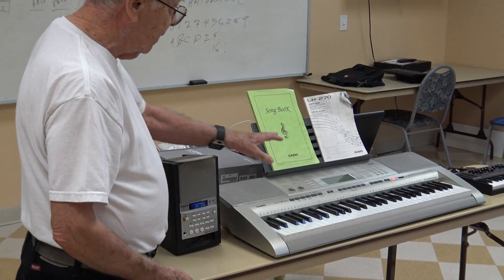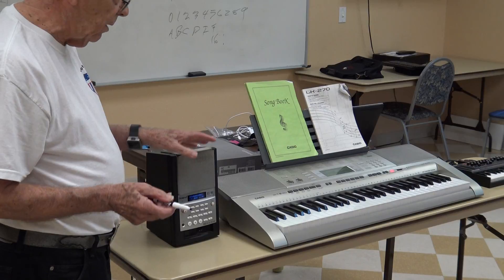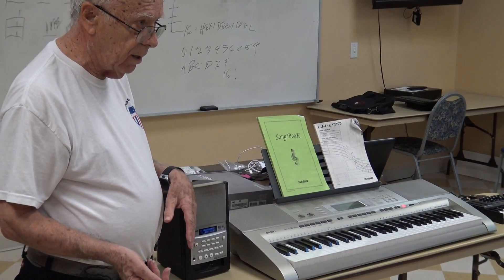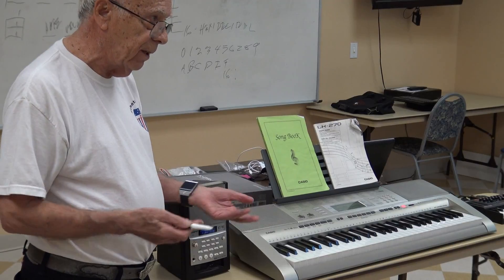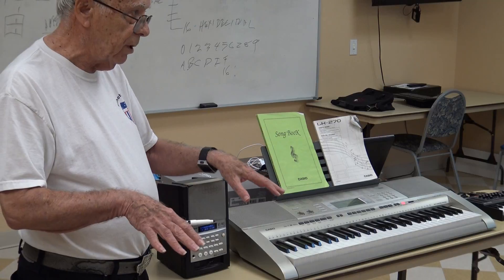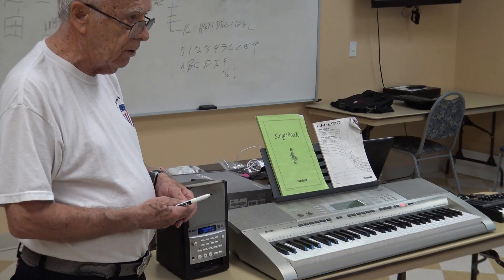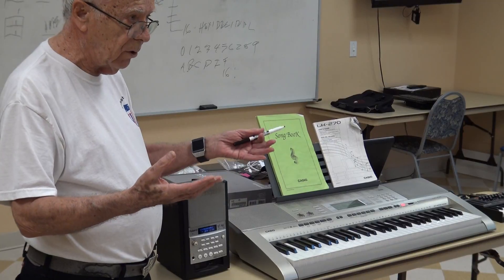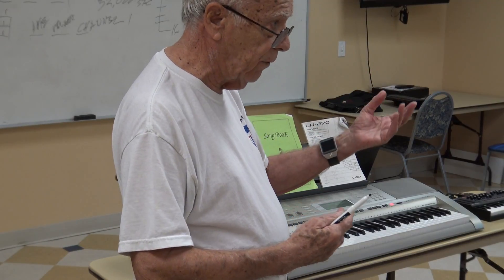What that means is — this one doesn't do it, but my newer one does — you can push a button and it plays the left hand while you play the right hand. Learning the hands with one or two hands is pretty tough for some kinds of music. For keyboards you have to learn both. For trumpet or guitar you have to use two hands. Some instruments you don't. A lot of musicians never learn to use the left hand.